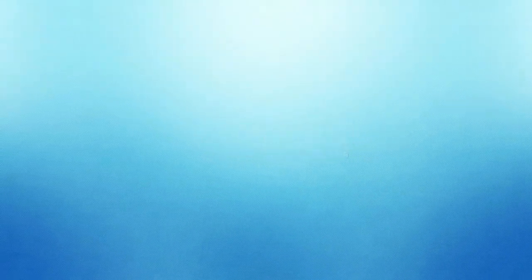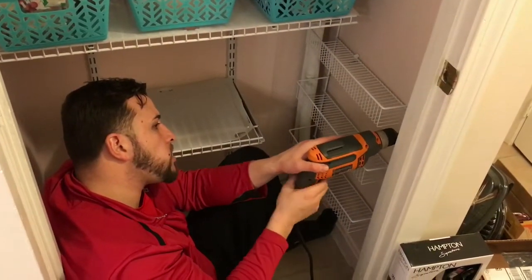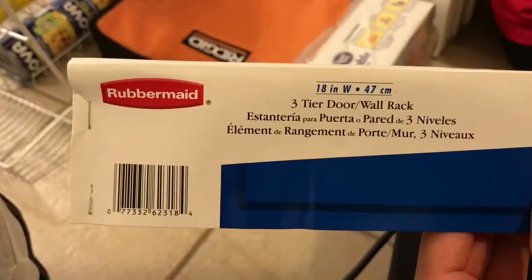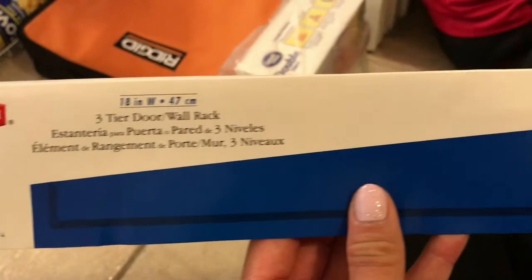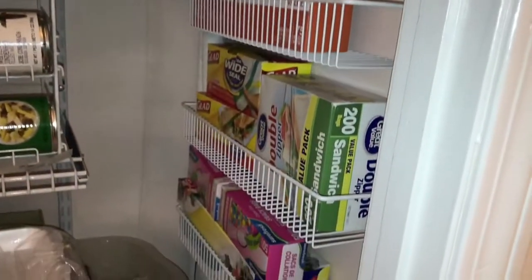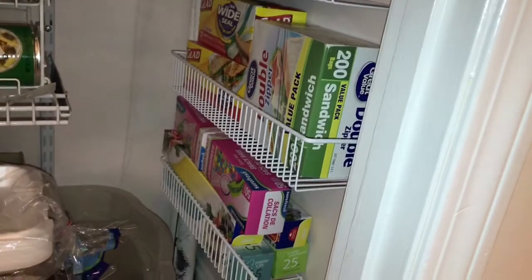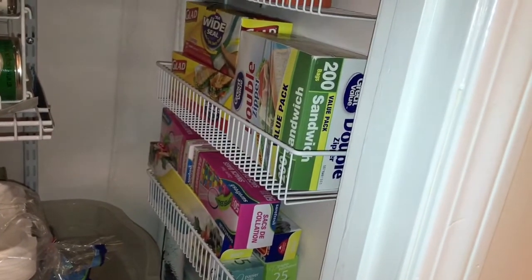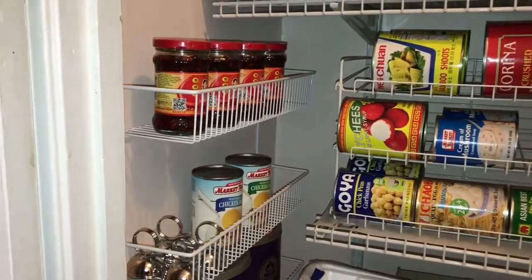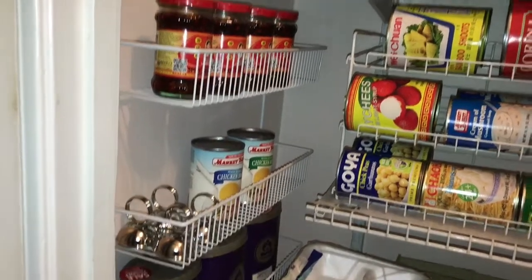Hack number two is to use wire racks to maximize the space on the sides of the walls. We have these three-tier door wall racks, meant for the door, but we're actually using them on the sides of the pantry closet. On the right side they hold excess baggies, aluminum foil, and plastic wrap. On the left I have extra chili oil, extra canned chicken broths, and loose leaf teas from Teavana at the bottom.